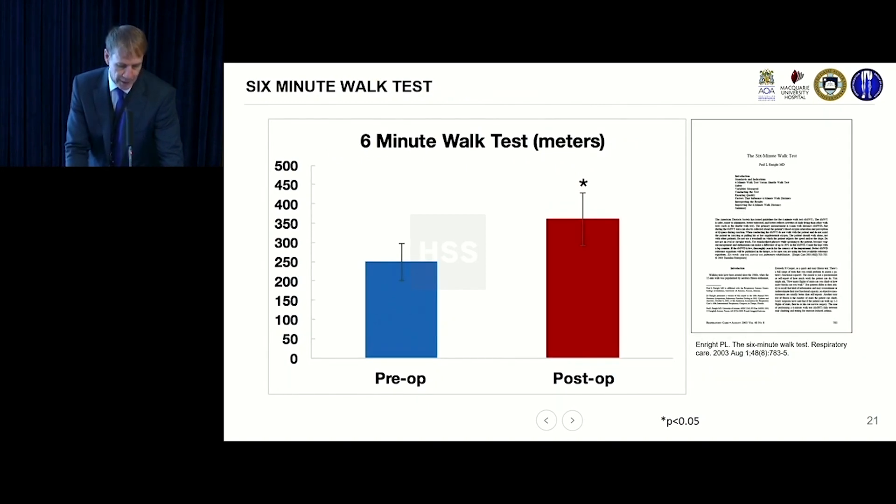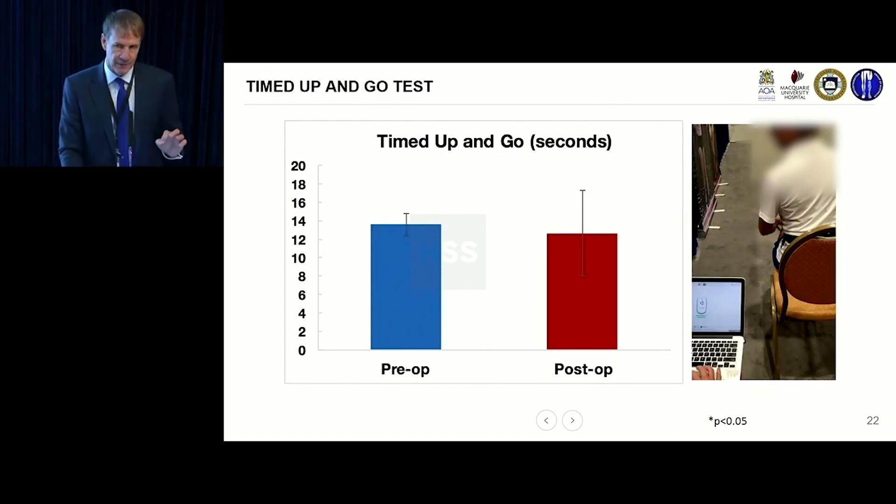On the six-minute walk test, a normal person walks about a meter per second, so roughly 360 meters in six minutes. This procedure restores people close to normal. In transfemorals, patients went from 280 to 420 meters — about a 50% increase. The improvement was less dramatic in trans-tibials because a number of these are elderly dysvascular and diabetic patients who aren't as active for other reasons. Timed up and go really didn't change much.